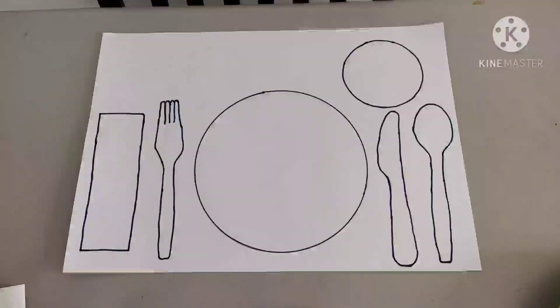Now, are you ready to set the table? Alright, let's get into it. This is our table setting. Let's set the table.